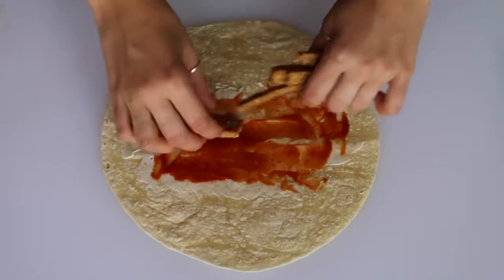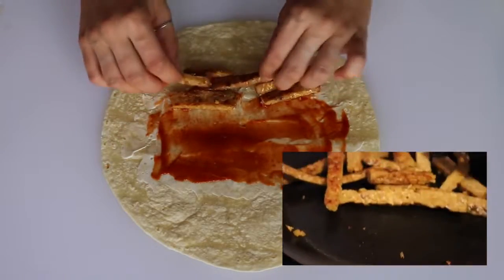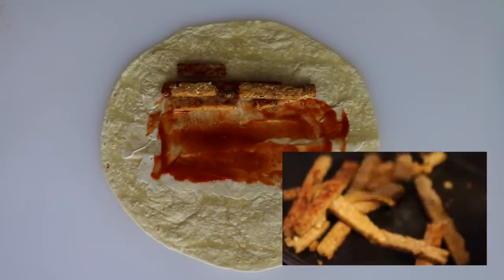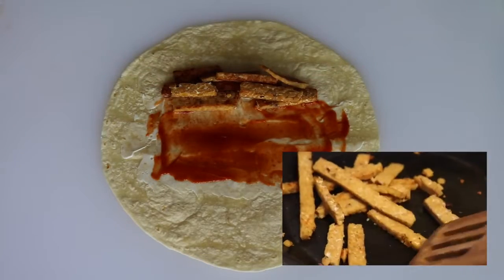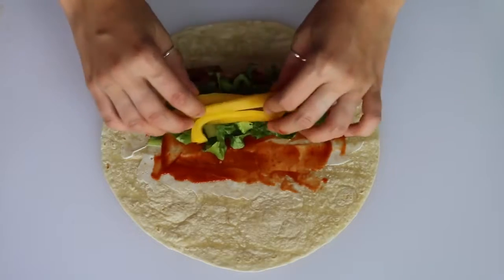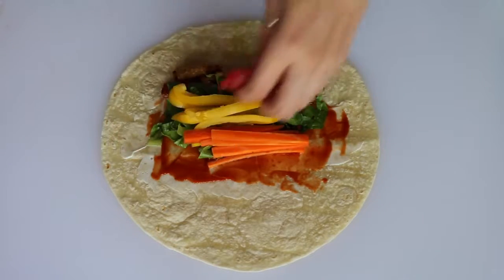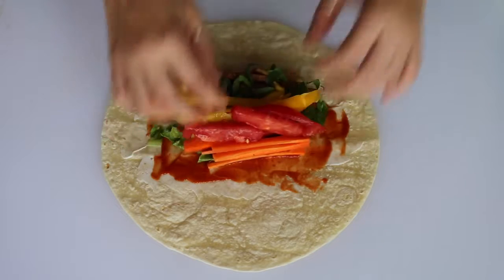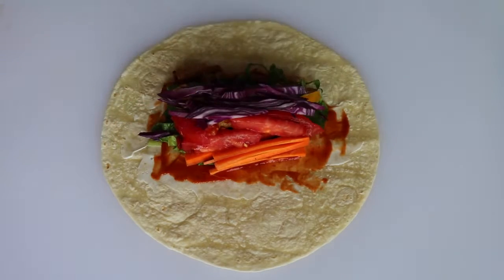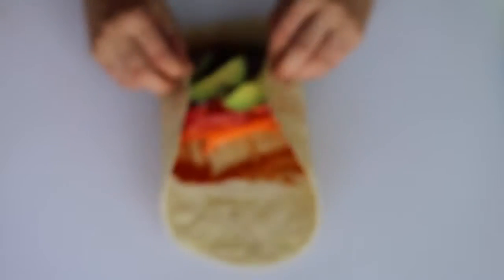Then I added some strips of pan-fried tempeh. The way I did this is I just put some strips of tempeh in a pan with a little bit of oil, but you could also bake it or dry fry it in a non-stick pan. Then I added some lettuce, yellow peppers, carrots, tomato, red cabbage, and some avocado — so you can see I tried to use all the colors of the rainbow except for blue.